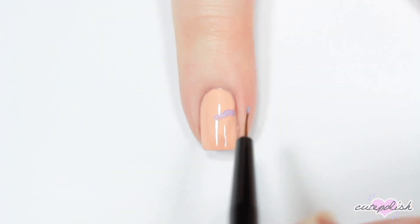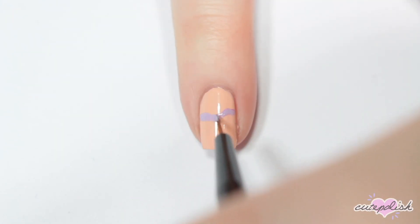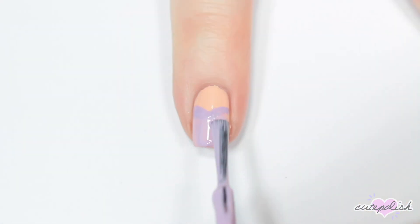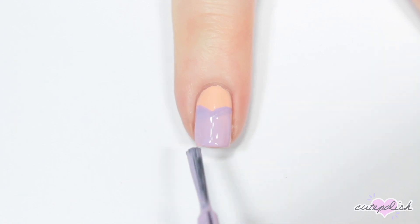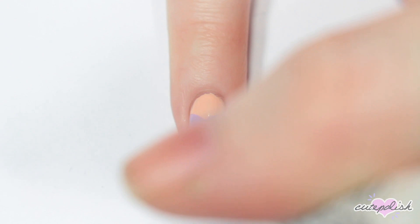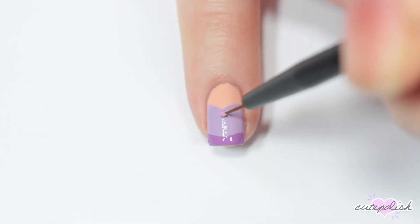I'm using a light purple to paint a sweetheart neckline for the top of her dress. Then I'm filling in the bottom with the brush. Once that's dry, I'm taking a darker purple and just roughly painting on this same sweetheart shape for the skirt.